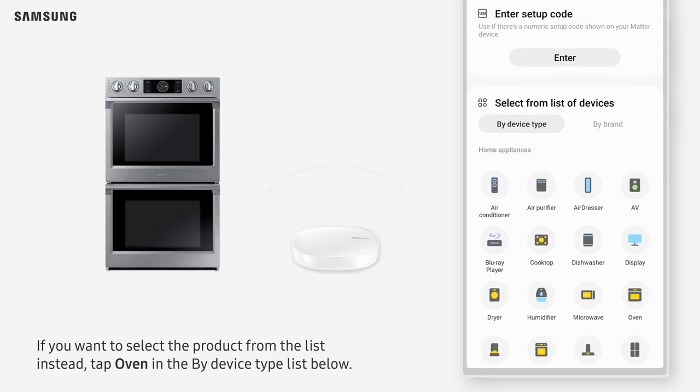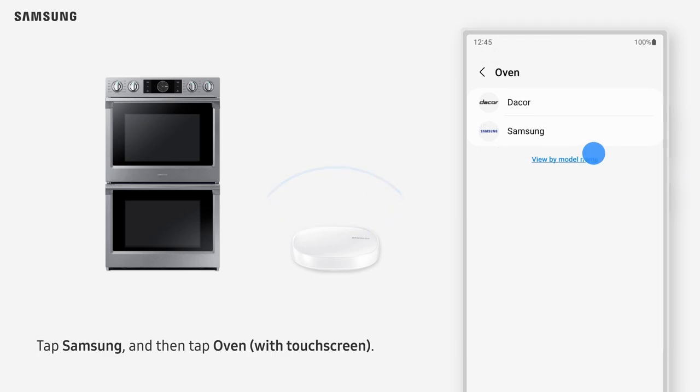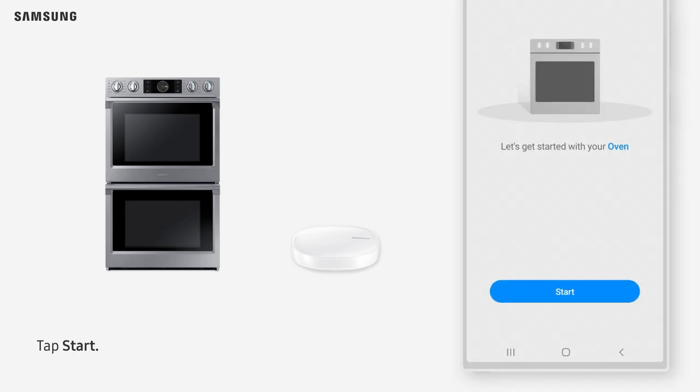If you want to select the product from the list instead, tap Oven in the By Device Type list below. Tap Samsung, and then tap Oven with touchscreen. Tap Start.